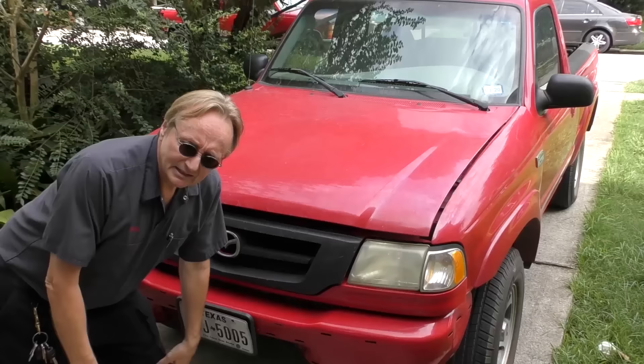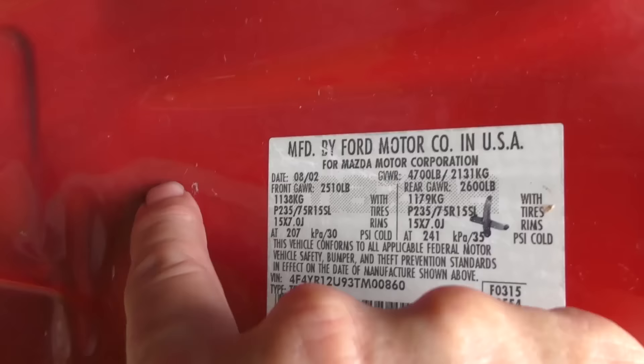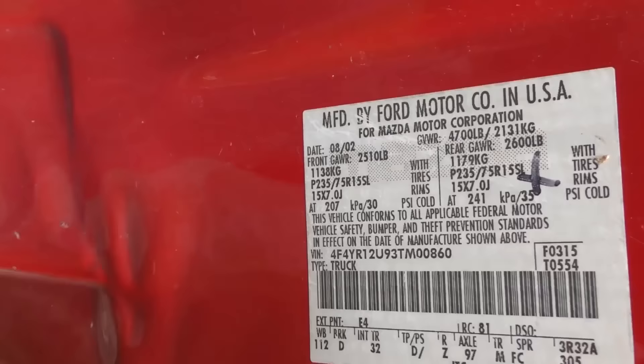Today I'll tell you the truth about the Mazda B3000 pickup. Here's the Mazda emblem, but let's open the driver's door and look inside. What does it say here? Manufactured by Ford Motor Company for Mazda Motor Company. So in other words, this Mazda B3000 is in reality a Ford Ranger pickup truck.